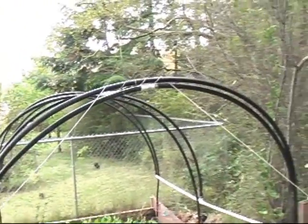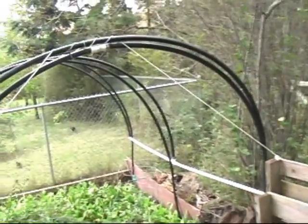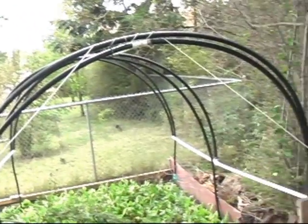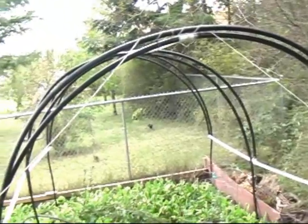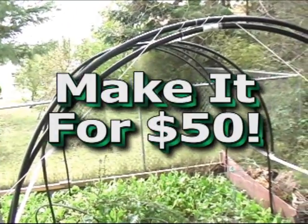Now let me introduce you to the beginnings of bio dome 2. We are buckling down, getting ready for a really bad economy — you can feel it. So what I'm going to show you how to do is make a greenhouse in your backyard for even less than a hundred bucks, for like 50 bucks.